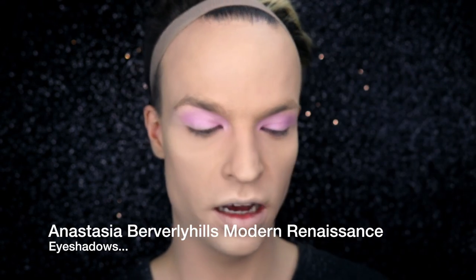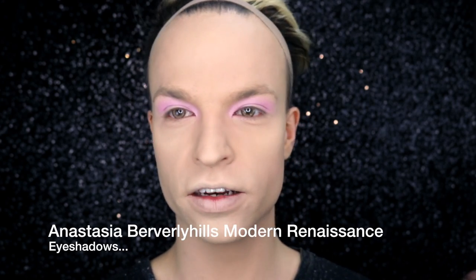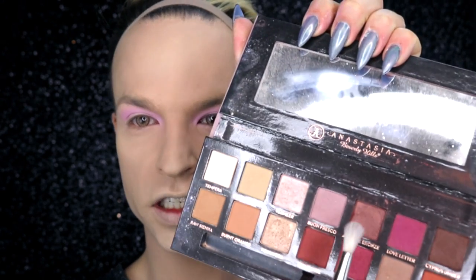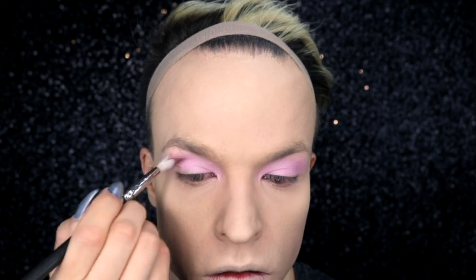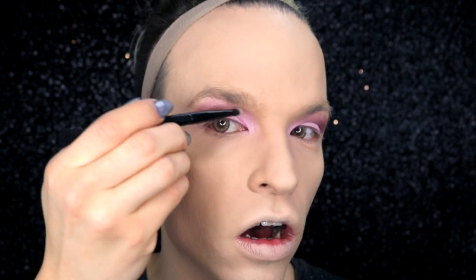I'll continue with the Anastasia Beverly Hills Modern Renaissance palette and I'm going to blend in the crease with this shade — it's called Antique Bronzy. And with the shade Tempura up here I'm going to highlight all this area underneath my brow.